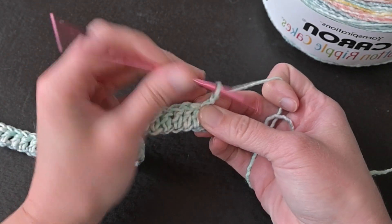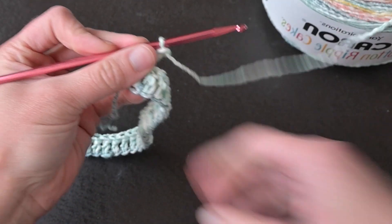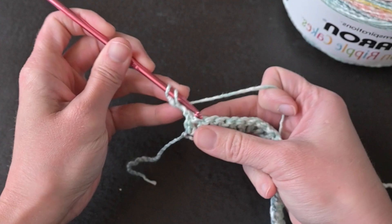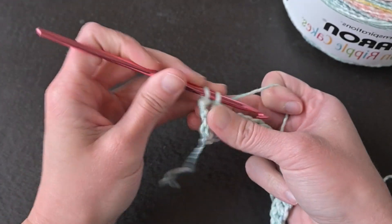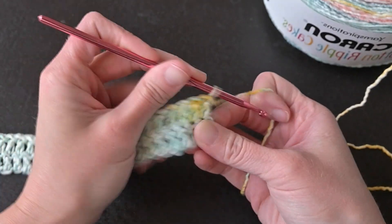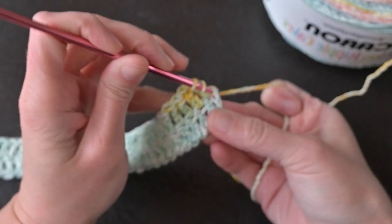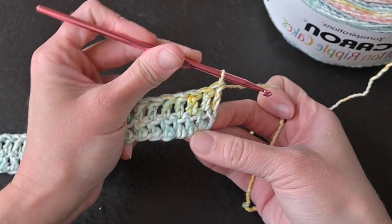For row two, begin by chaining two and then turning your work. This chain two counts as your first double crochet stitch and will take that first stitch space. Continue making one double crochet stitch in every stitch all the way across. At the end of row two you want to make sure you end with a total of 129 stitches. Your last double crochet stitch will be in that top chain of the chain two, because remember our chain twos count as a double crochet stitch.